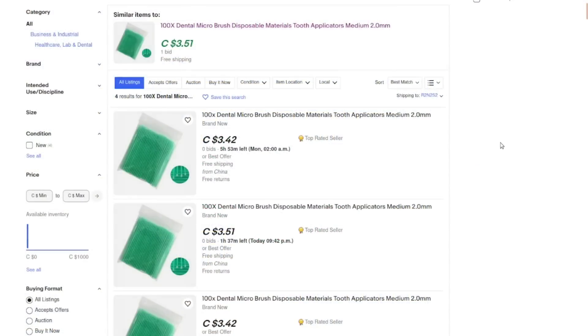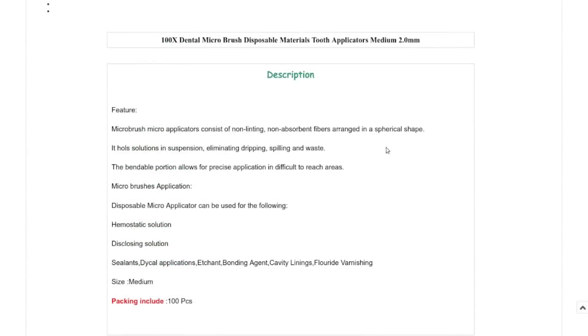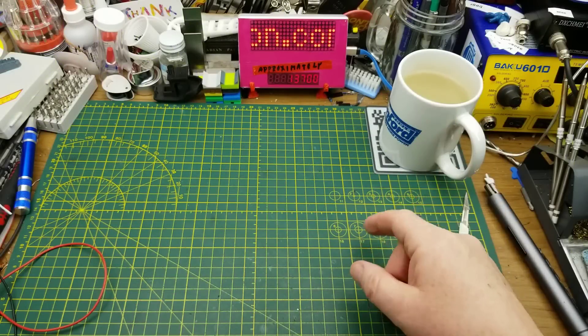100 dental micro brush disposable tooth applicators, medium two-millimeter. I got these at auction for $3.51 Canadian — that auction is closed now, but I'll link to a search page with current listings. They're non-absorbent, non-linting, hold solutions in suspension, and eliminate dripping and waste. That's why they're really useful for precision lubricant application in hard-to-reach places, though they work well for paint too.